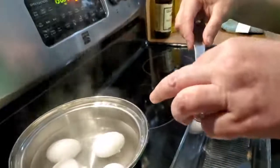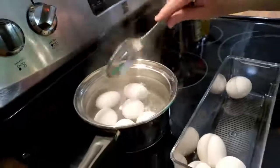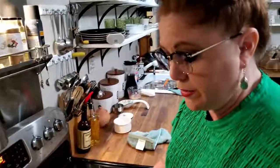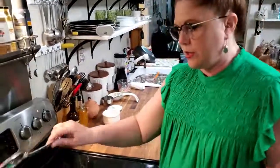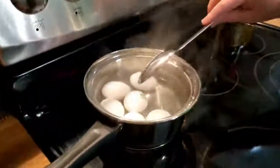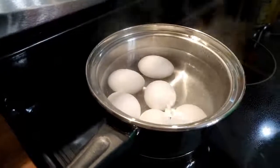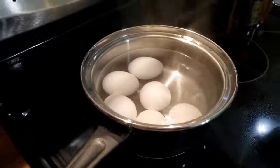And if you buy good eggs with good shells, the kind that you can't see through, you can put them in there right out of the refrigerator — it's not going to hurt them. Now, you're going to place your eggs in your boiling water, and you're not going to set your timer until the water begins to boil all over again, so you need to wait on it. Don't just throw those in there and set the timer, or your yolk won't get done.